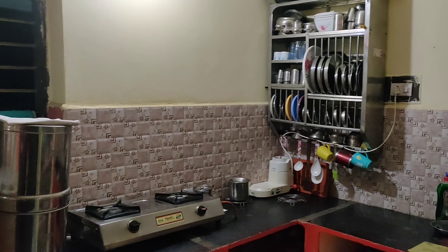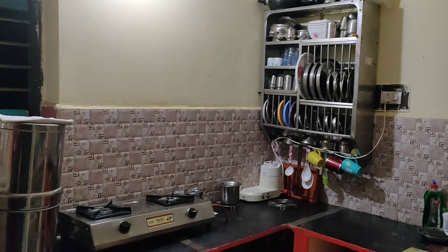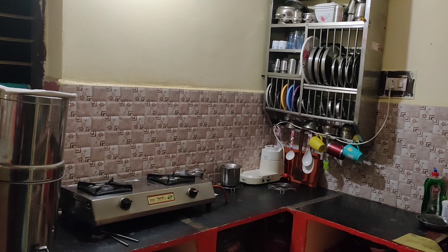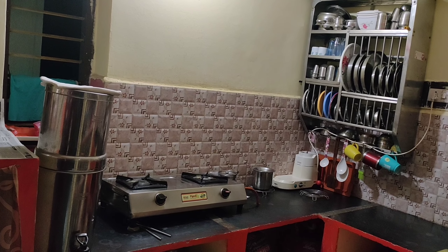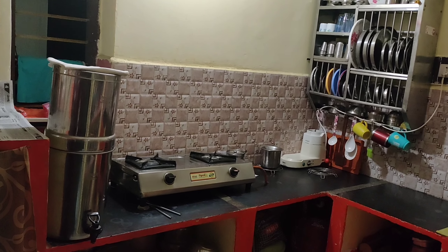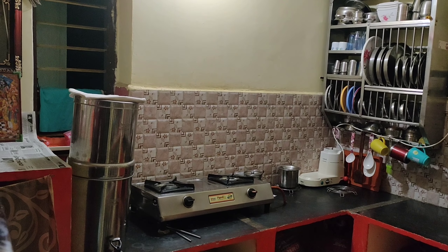This is my own house. You can already see the tiles. This is a normal platform. Check out my kitchen.